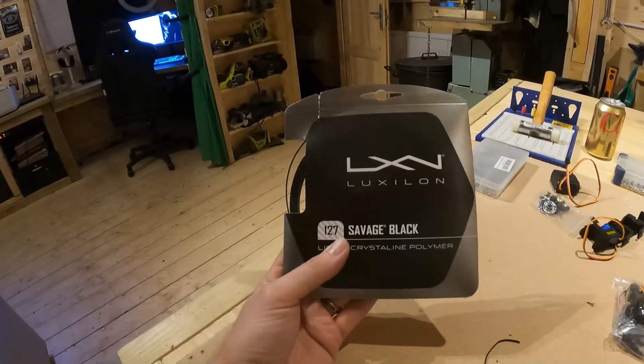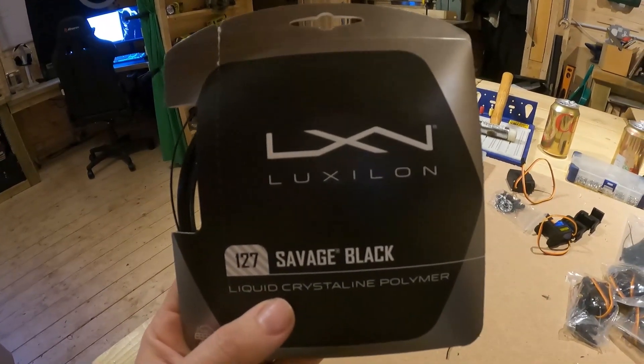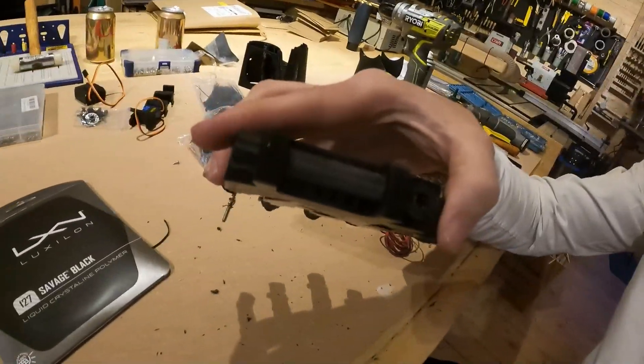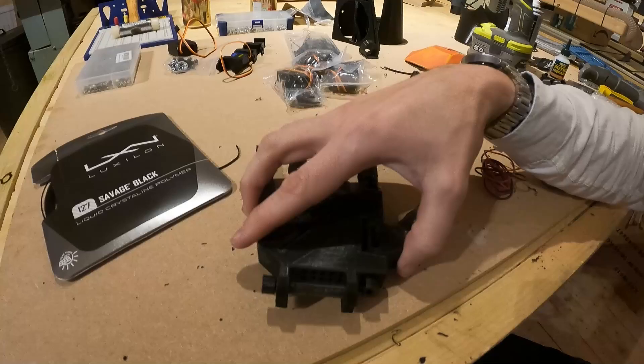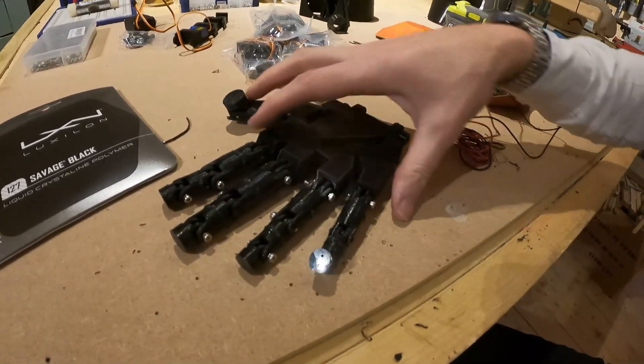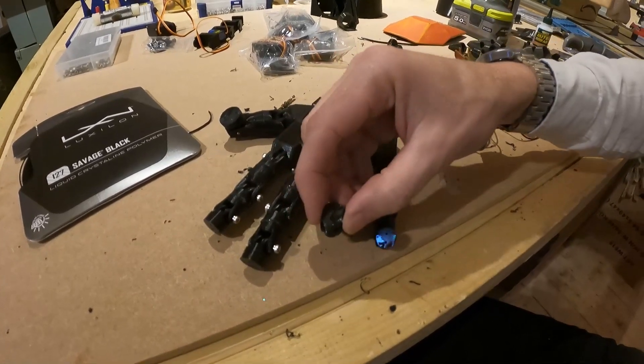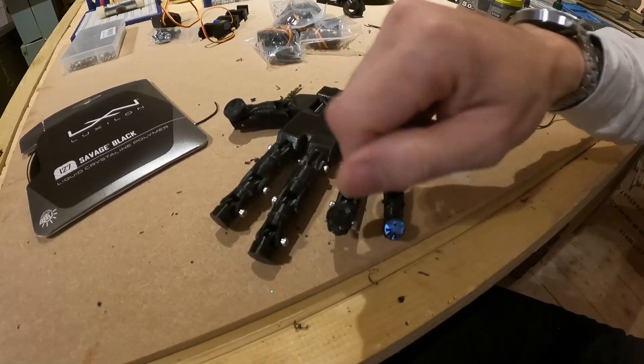The next thing to do is to run the strings through this. I've bought some tennis racket strings — dead cheap, not really expensive ones, but thin enough to go through the holes in the hands. In the hands there are holes at the end and then there are holes by the fingers, and you can run the cables up the fingers to the end where there are two holes that you tie a knot in.